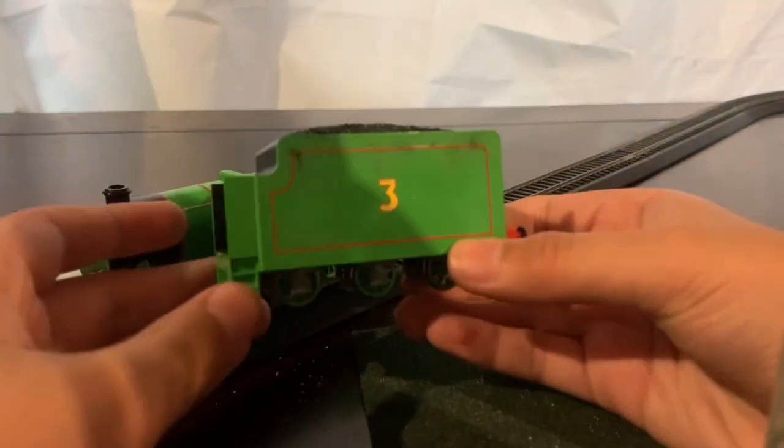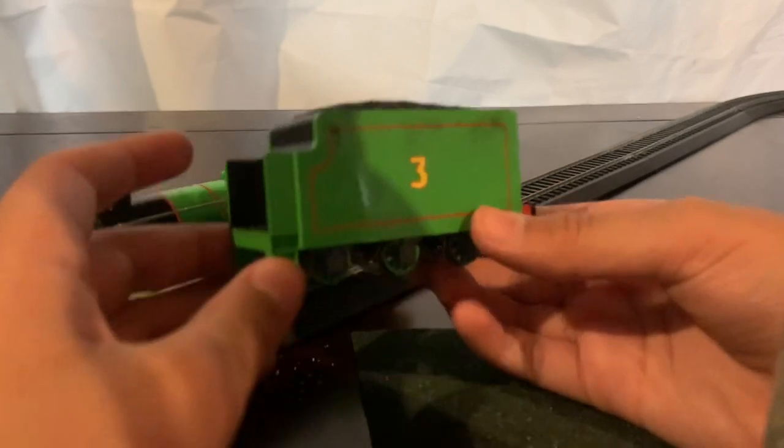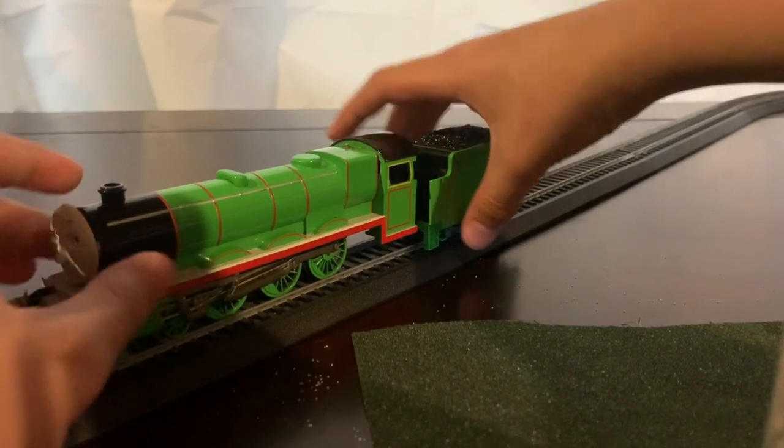Next is the tender. I did a little bit of weathering to the top of the coal — you can't really see it that much. On the back, I have put a chain coupling and a back lamp. That's basically my Henry — let's look at the next model.